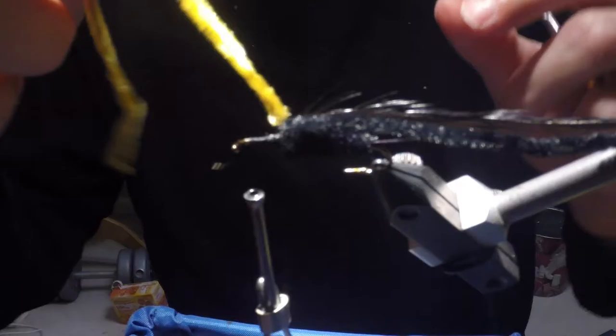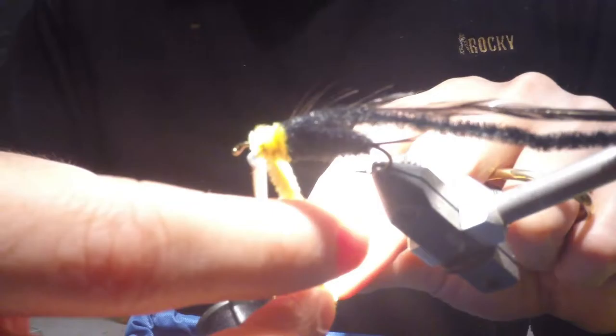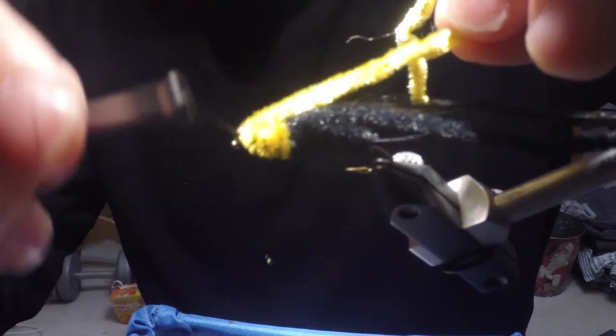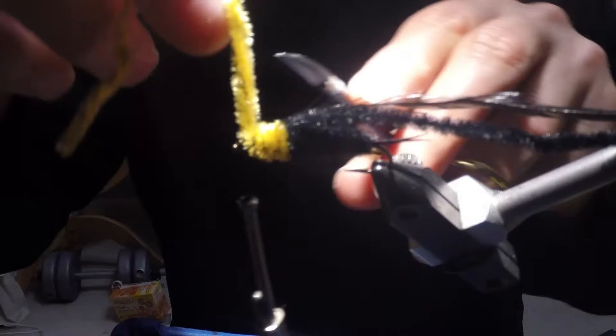Now I'm going to wind to the starting point of the thread — I'm not going to go up to the hook eye, I'm going to save that for building the thread head, but I'm going to go to right where I started the thread to avoid crowding the hook eye. Then I'm just going to use the same process I used for wrapping the abdomen — lay one wrap right in front of the other all the way to the front, till I meet up with my thread. Then I grab the chenille, tie it in, and make my wraps to secure it.